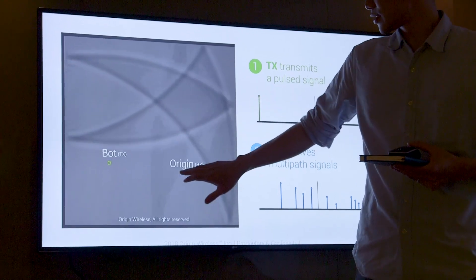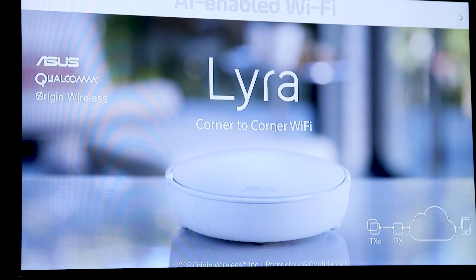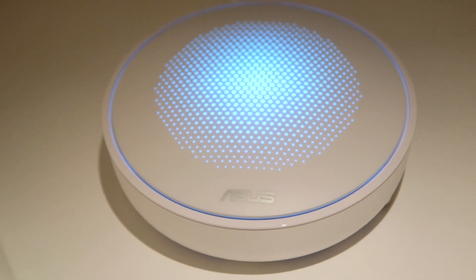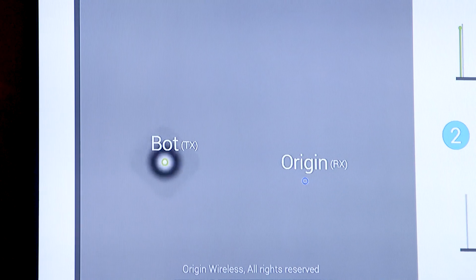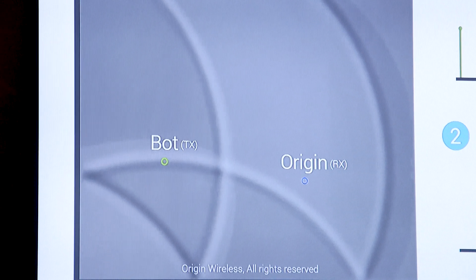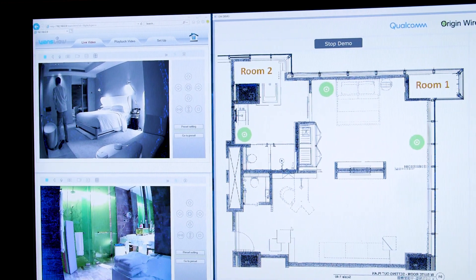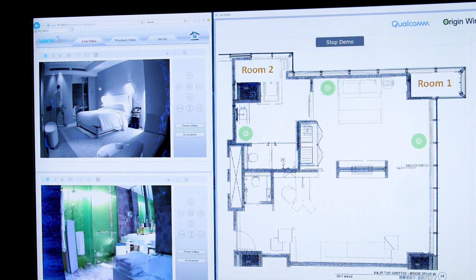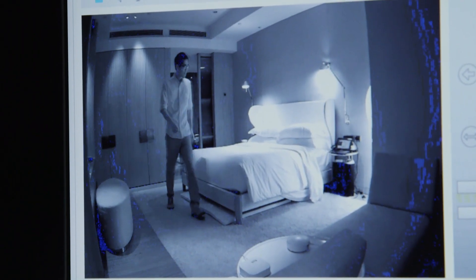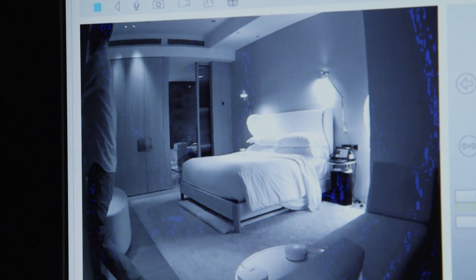Here at Computex, we caught up with Origin Wireless, who's actually been working with Qualcomm and ASUS to integrate its machine learning algorithm into these mesh Wi-Fi boxes. The idea here is that by analyzing the signals bouncing between these routers and around the room, the algorithm is able to tell the state of the space within the house. Say someone broke into your house, then the signal bouncing around would show a different pattern.